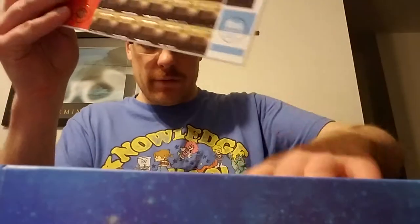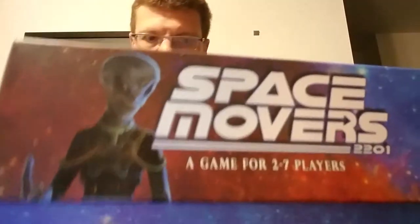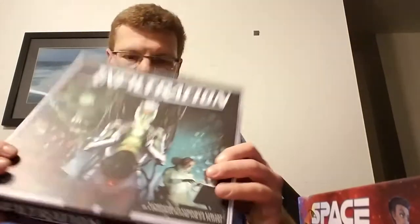I'm pretty quick at reading rules and stuff. I also got Infiltration — it's set in the Android universe, which is pretty cool. My friend has played it. Looks like it's a good fit for me.